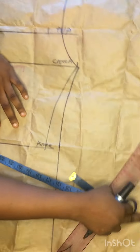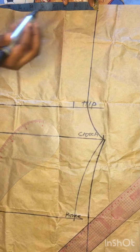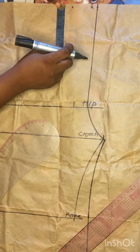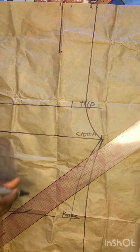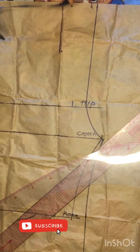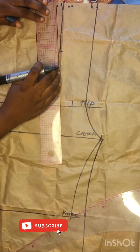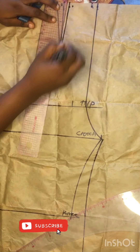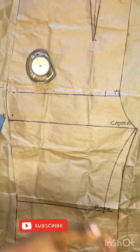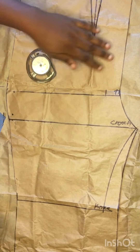After that, I'll go ahead and create my darts. I'll mark a dart of three and a half inches and came down by four inches, connect these two dots, and on both sides of that line come out by half an inch, connecting it down to the four inches. After this, just cut the whole thing out and we are done with the front trouser panel.